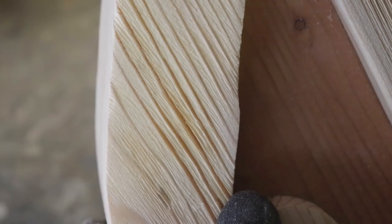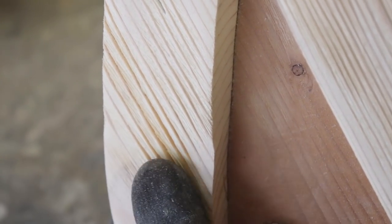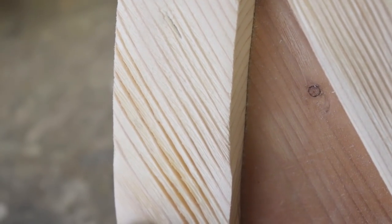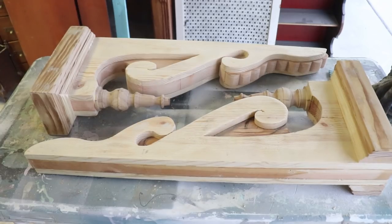It's kind of hard to see the ridges but you can kind of see what I'm doing here. It's getting rid of all of that softer wood so that it looks like it's been aged way past its time. These are pretty much done.